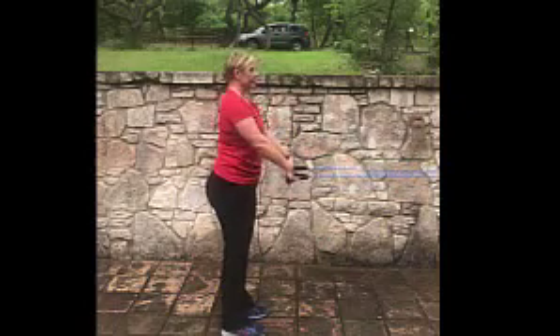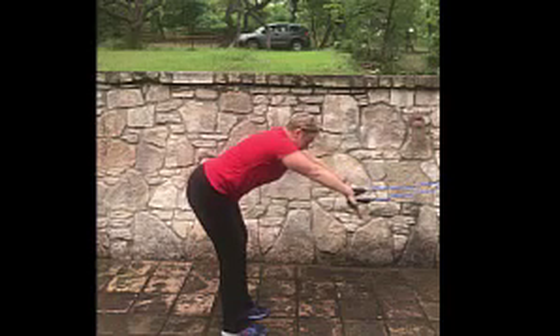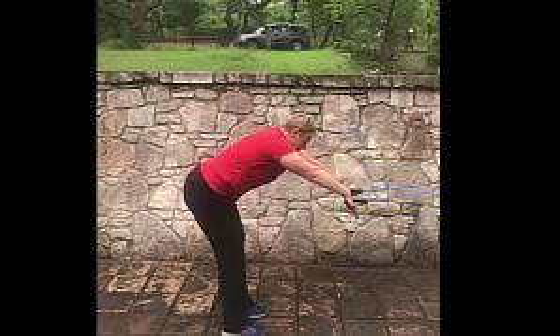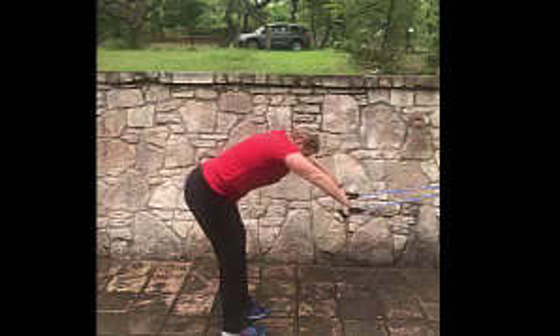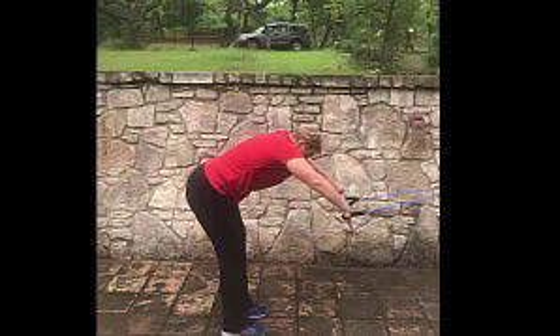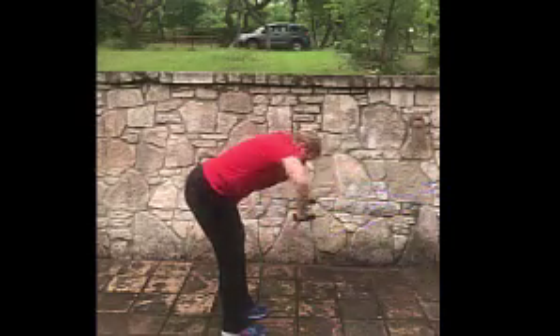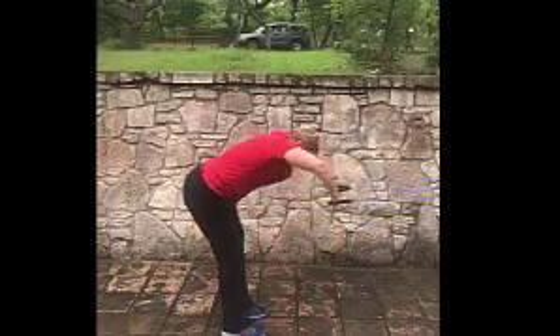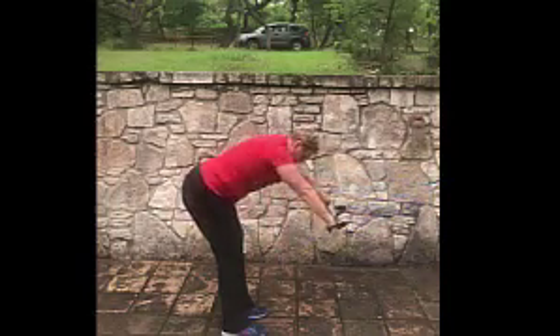Now we're going to work on the catch of our stroke. We want to simulate the swimming position — as you can see, her head is in line with her spine, and her vision is at the same plane as in the pool. We want to keep our fingertips lower than our wrists, lower than our elbows, lower than our shoulders, pulling through. We're keeping that high elbow as we pull through — see how she can trigger her tricep with that.